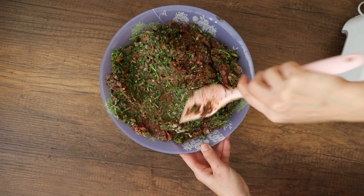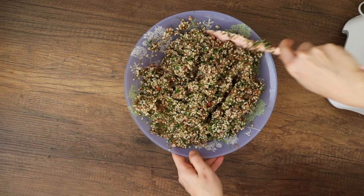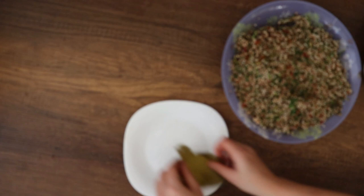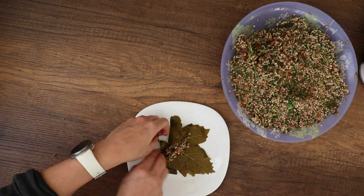By now the preparation of all the ingredients is already done. What's left is to take the grape leaves, stuff them, and put them in circular shapes inside the pressure cooker. I will show you step by step how to do it, including two ways to put the rice inside the leaves and roll them.